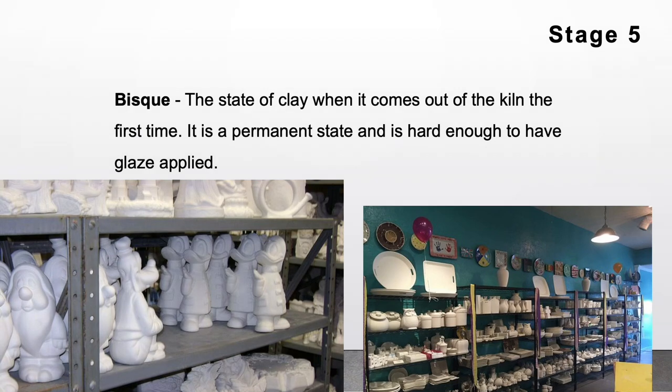Stage 5: Bisque or Bisqueware. Bisque is the state of clay when it comes out of the kiln the first time. It is the permanent state and is hard enough to have glaze applied.